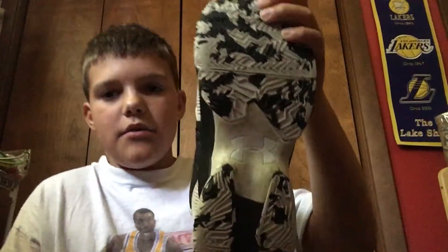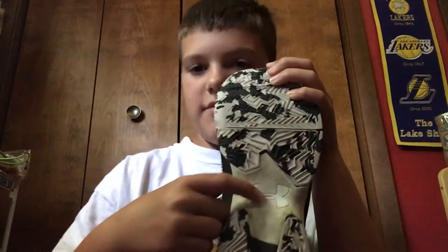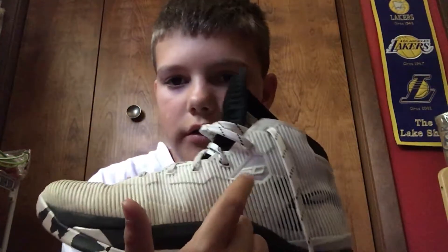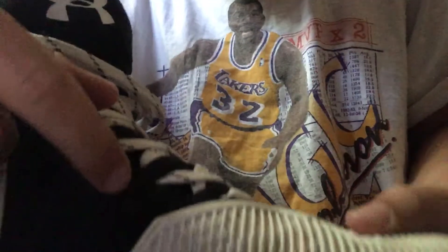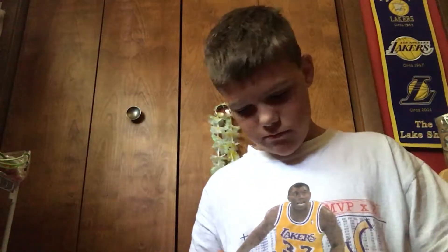I like the bottom of them because it has this black and white camo-style pattern. It also has the Curry logo right there and it says 'Charged' on it. And if you can see it, it also says 'I can do all things' right there.